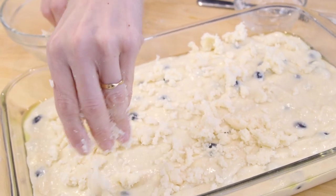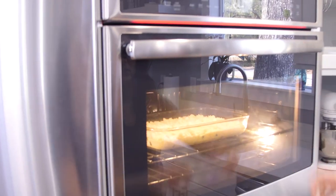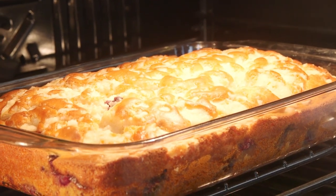The final step is to sprinkle the crumble over the top of the batter. Bake this for 50 to 60 minutes until a toothpick inserted in the middle comes out clean, then remove it from the oven and let the cake cool down to room temperature prior to serving.